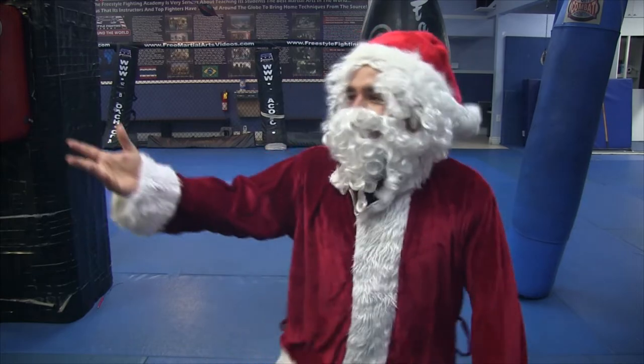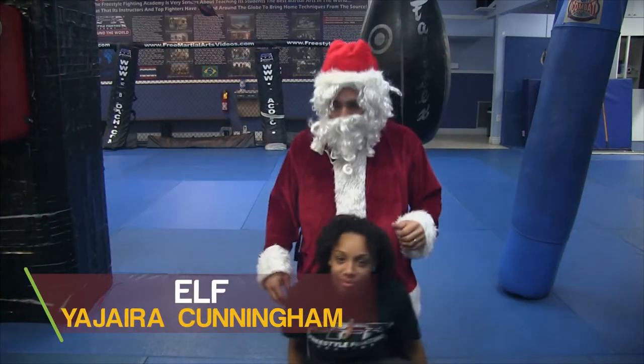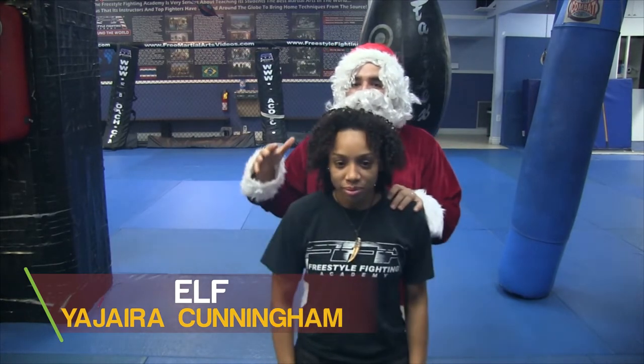To do this, I'm going to need the assistance of my elf. Chihira, please come over here. All right, please up on your knees. Thank you. So I'm going to demonstrate the choke and then I'll break it down.